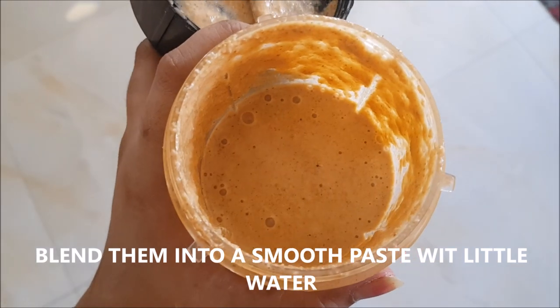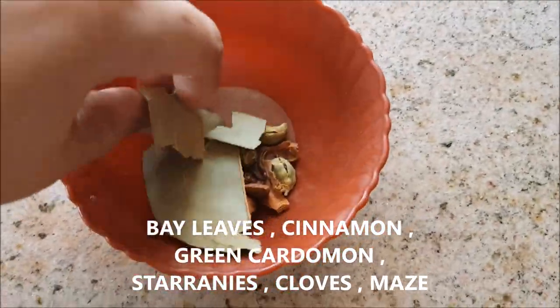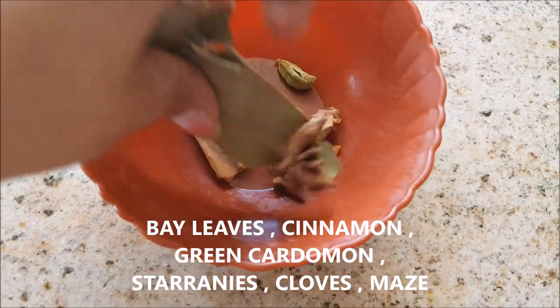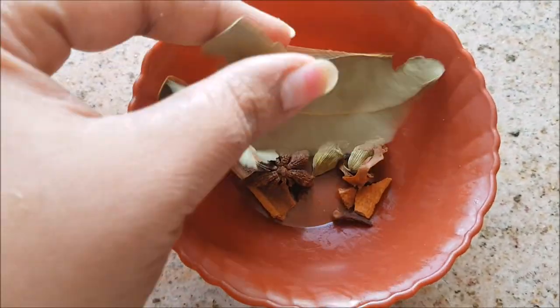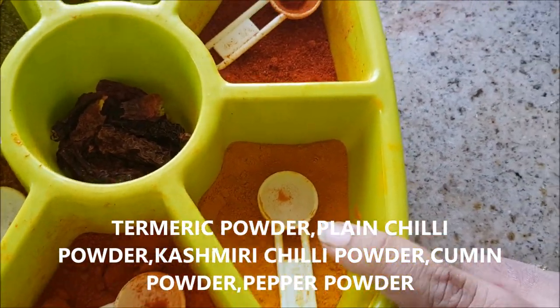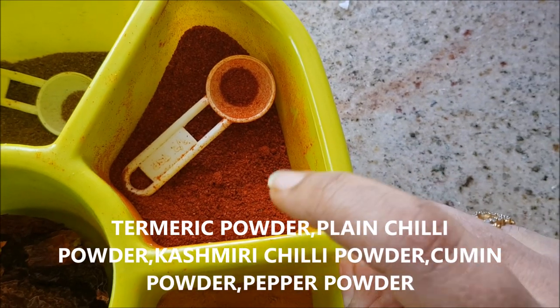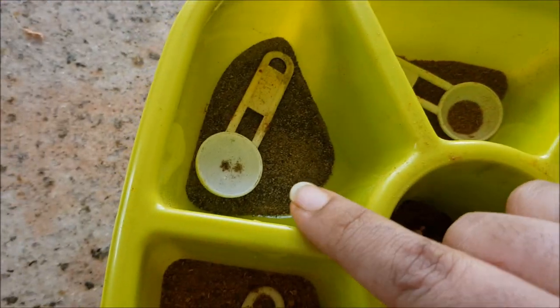This is how the paste looks - keep it aside. I'm also going to take whole spices: bay leaves, cinnamon, green cardamom, star anise, cloves, and mace. For the powder masalas I'm taking turmeric powder, plain chili powder, Kashmiri chili powder, cumin powder, and pepper powder.